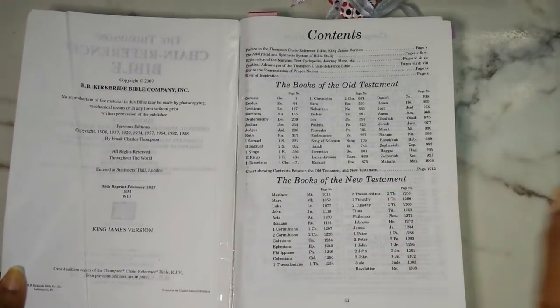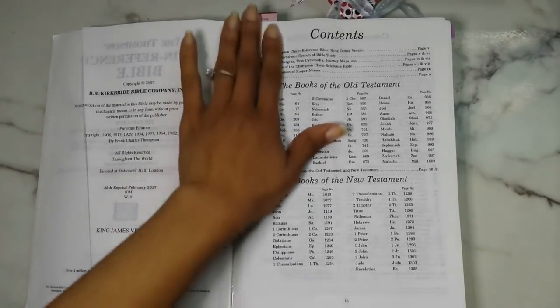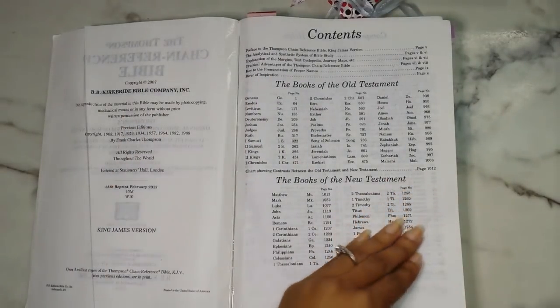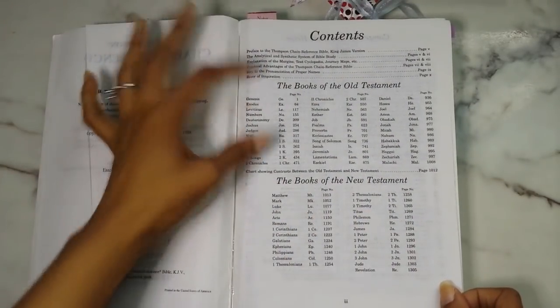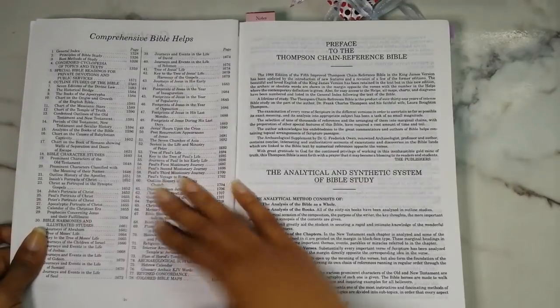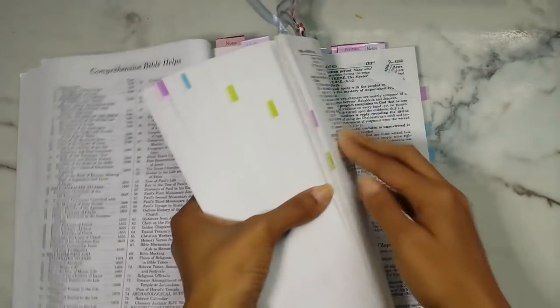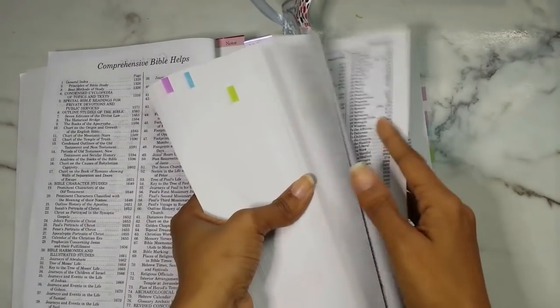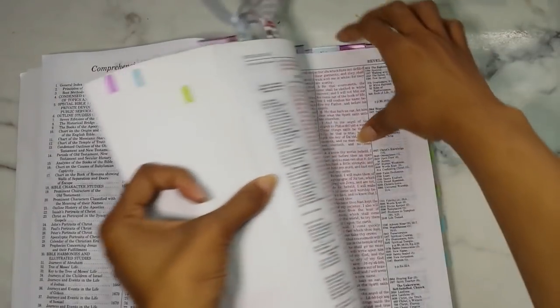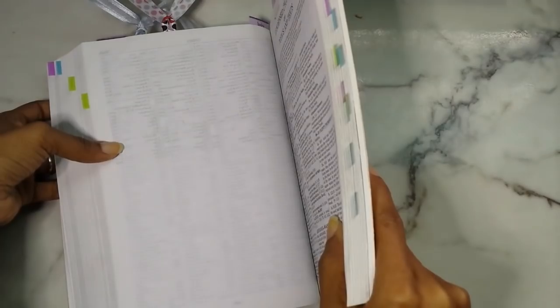So here it is again. You get your contents with basic information — books of the Old Testament, books of the New Testament. Your comprehensive Bible helps, which they give you at the beginning of the Bible, and those are going to be the supplemental things in the back. Before I even get into that, I want to show you guys exactly how much is the Bible and how much are the Bible helps, because I think that's something everyone needs to see. All of this is the Bible, and all of this is the study helps portion.